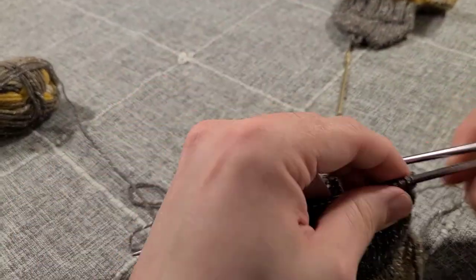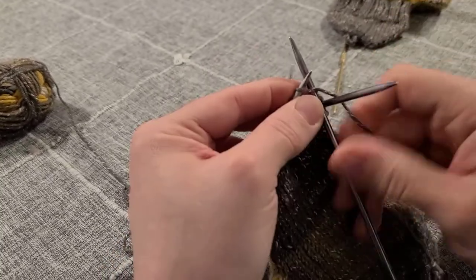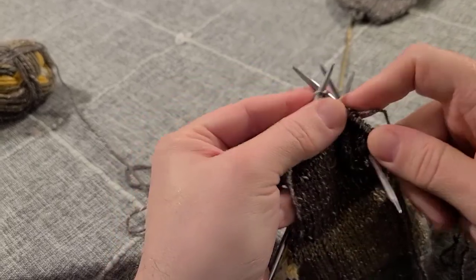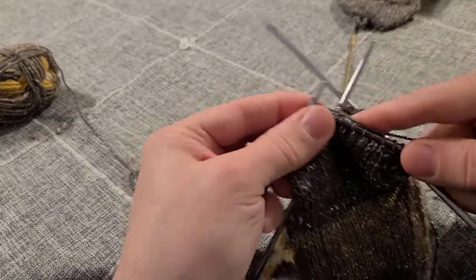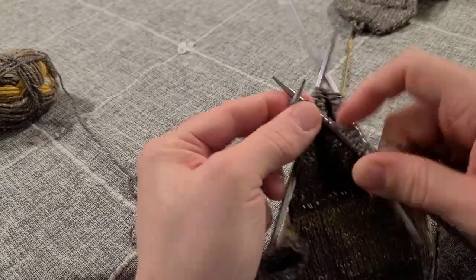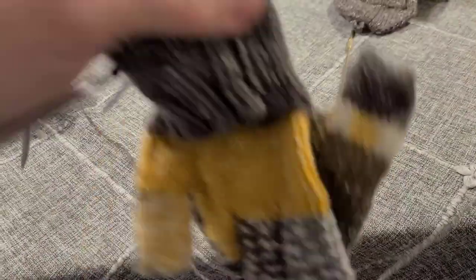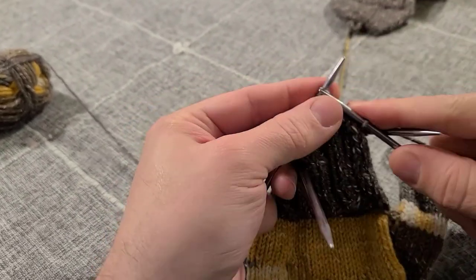The second row of this repeat is just knit all stitches in stockinette — straight knitting all the way around the round. That is the repeat: one row where you decrease at the beginning and end of the first half, repeat on the second half, then a second row that's just knit straight across. Continue doing this until you have 20 stitches left in the round — 10 on the first half, 10 on the second half — and then I'll show you how to close up the end of the mitten.